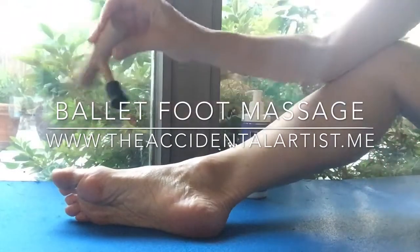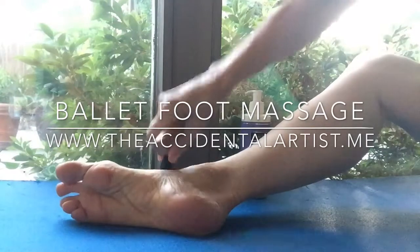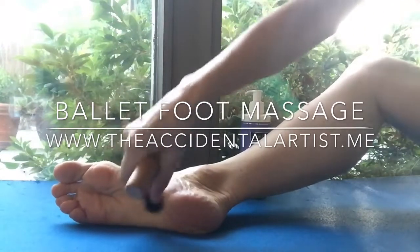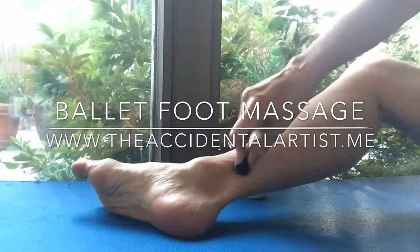First, start by applying an Arnica lotion. Massage areas of your feet such as your arch and your intrinsic muscles. I use a t-bar tool so my hands don't get too fatigued.